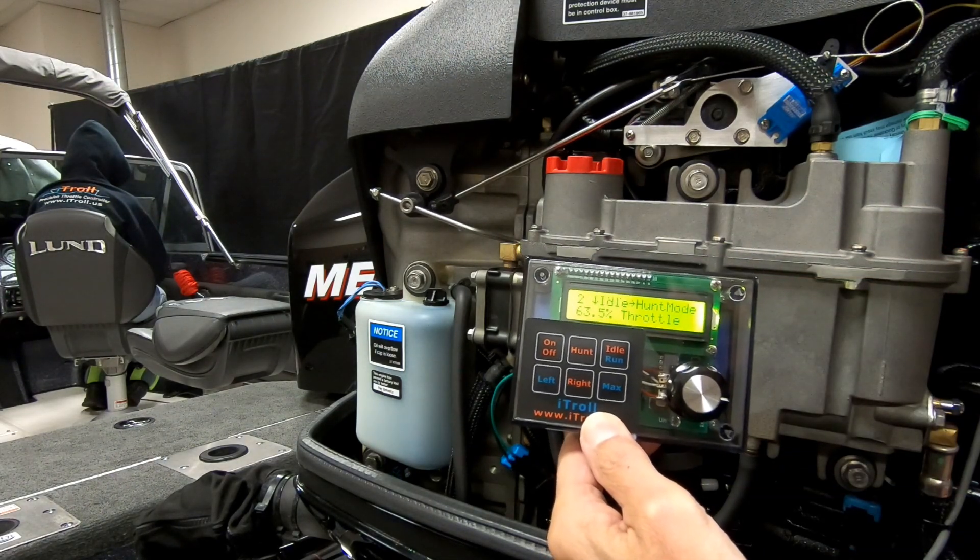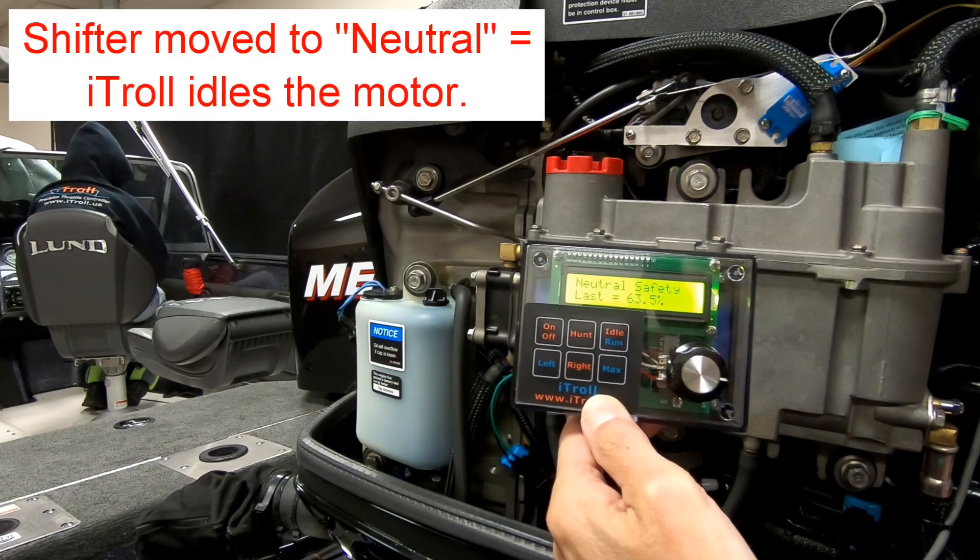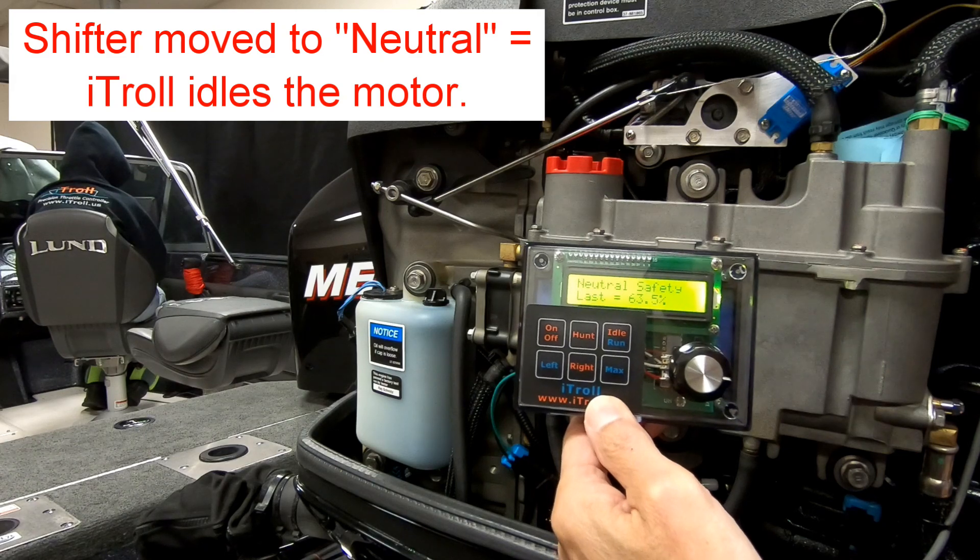Now if the shifter is put into neutral, the ITRL actually reads that action and will automatically idle the motor.